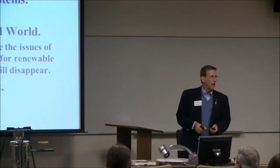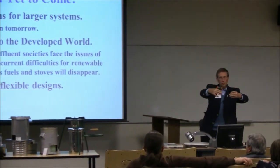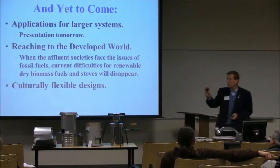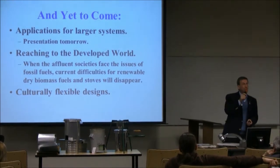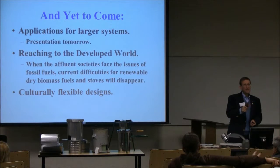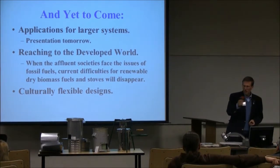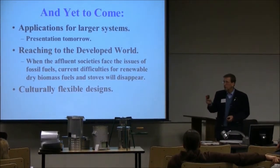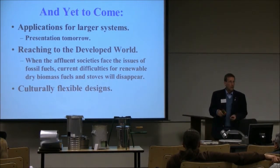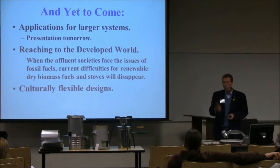Yet to come: applications for larger systems — tomorrow's presentation will cover that. We're talking about barrels, 23 inches in diameter, making biochar in quantity. But the main thing you want to see: a dairy in Uganda pasteurizes its milk and makes yogurt and cheese using TLUDs as the heat source to replace the charcoal they were previously using. It exists — it is real. One case.